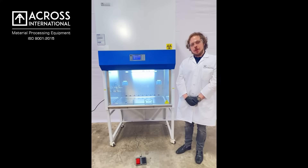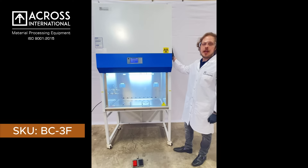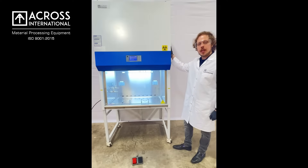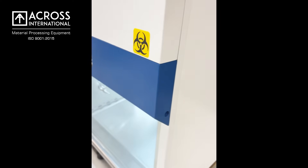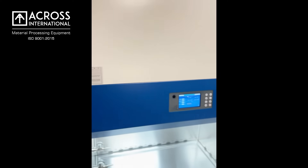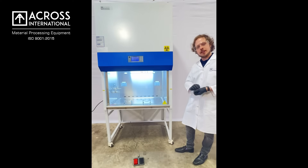Hello, this is Maxwell with Across International, here to demonstrate our NSF certified Across International biosafety cabinets. Biosafety cabinets are an essential tool when working with biohazardous samples, and these Class 2 Type A2 biosafety cabinets not only filter the air going into the cabinet so that your samples are protected, but also the air removed from the cabinet so that your lab space is protected.